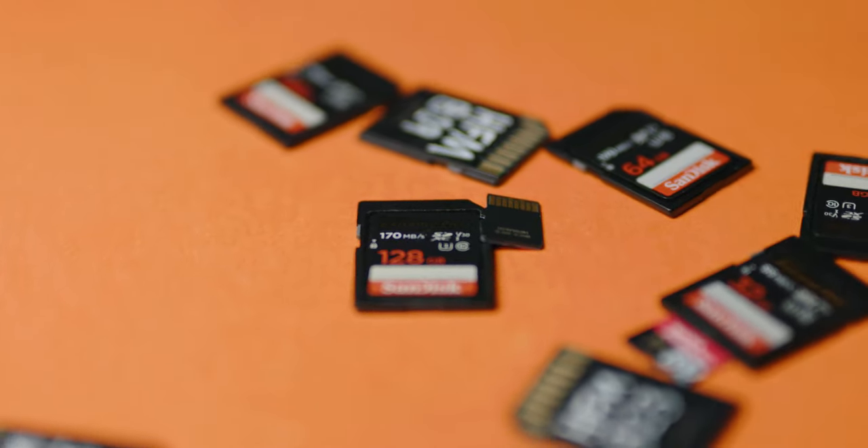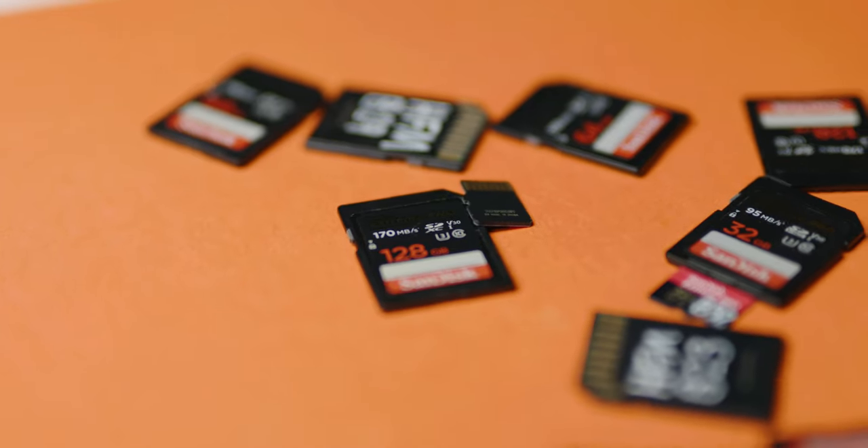I've accumulated quite a few cards, and on an event shoot, a wedding, or something like that, I like to change my cards during the day and not just rely on one card. This is so that if the card from the ceremony happened to fail, I at least know I've got other parts of the day on other cards. It just distributes the risk a little bit.